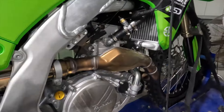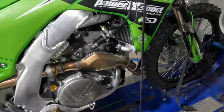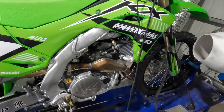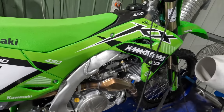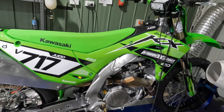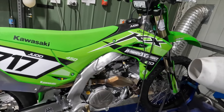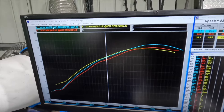Haven't got a proper AFR bung welded on yet, so can't take a really accurate fuel reading, but initial indications are that it's mapped quite rich. So with a bit of adjustment on the tuning app, it's going to be a super strong engine.